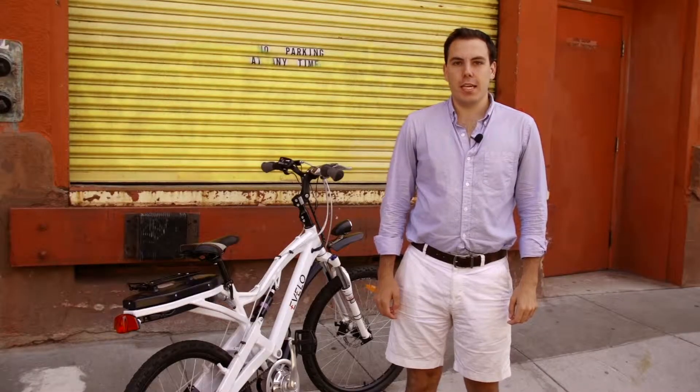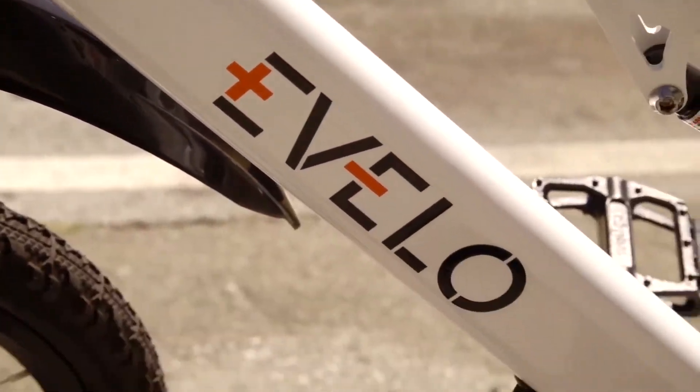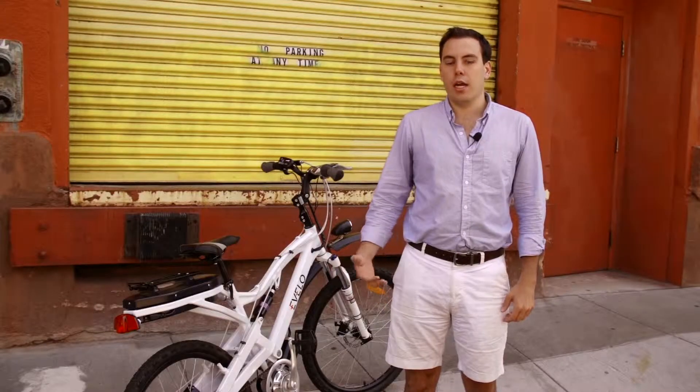Today we're checking out the Evolo Ares. It is an electric bicycle that can go up to a top speed of 20 miles an hour if you're not biking. The law is that if the top speed does not exceed 20 miles an hour, you can ride in the bike lane and you don't need a license.